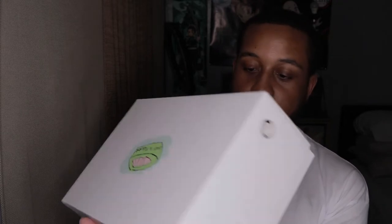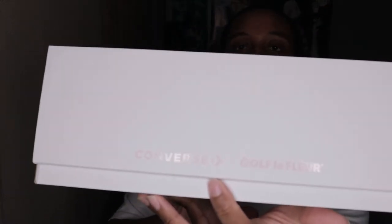So we have 'Converse' and then 'Golf Le Fleur' right there on the front of the box. Hopefully you guys can see it. All right, let's open it up.